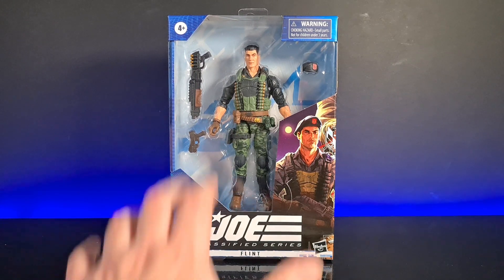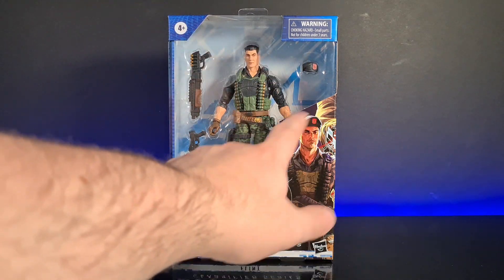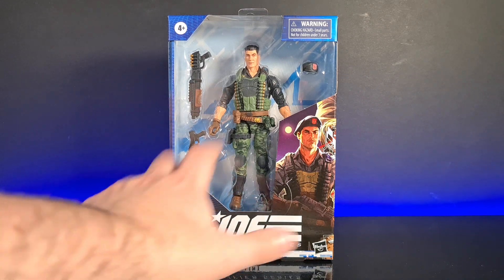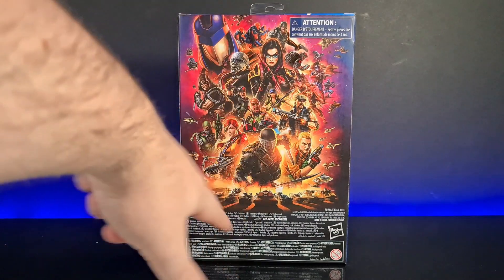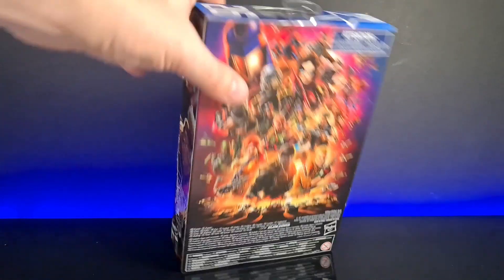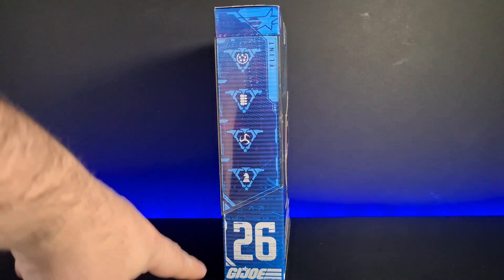Now I've got Lady J, she definitely needs a bit of company on the shelf. He's looking pretty cool — we've got his shotgun, his pistol, his beret, and there may be a hidden accessory behind this part here. Looking pretty nice, we've got the illustration of Flint on this side, and up on the back is quite the earlier version but there's a bit of an up-to-date collage. He's number 26 in the packet and we've got all his attributes listed on the side.